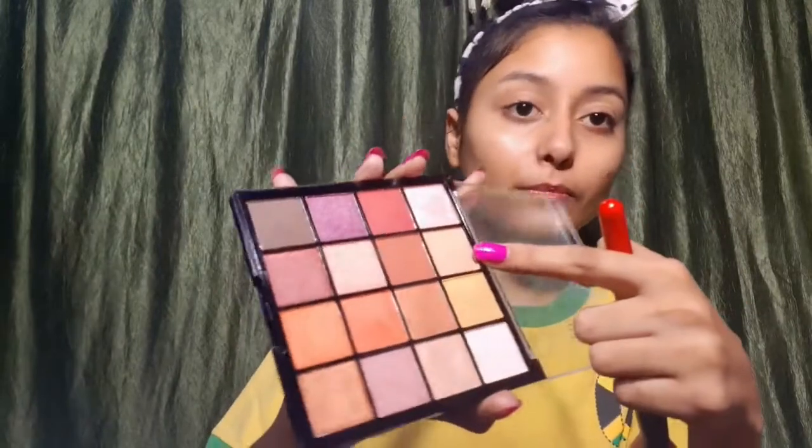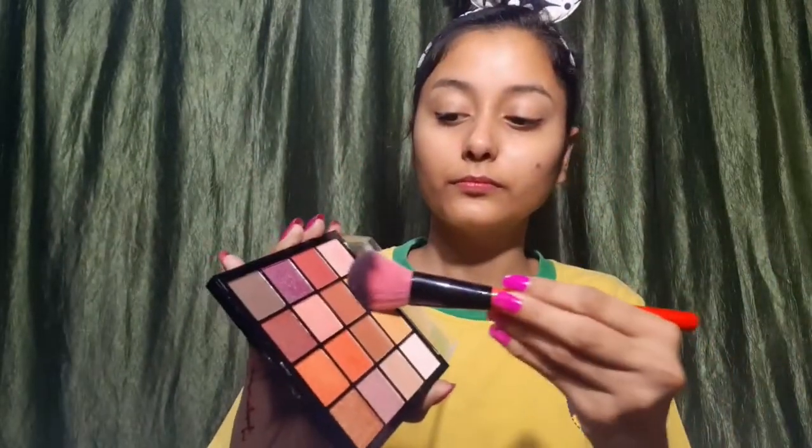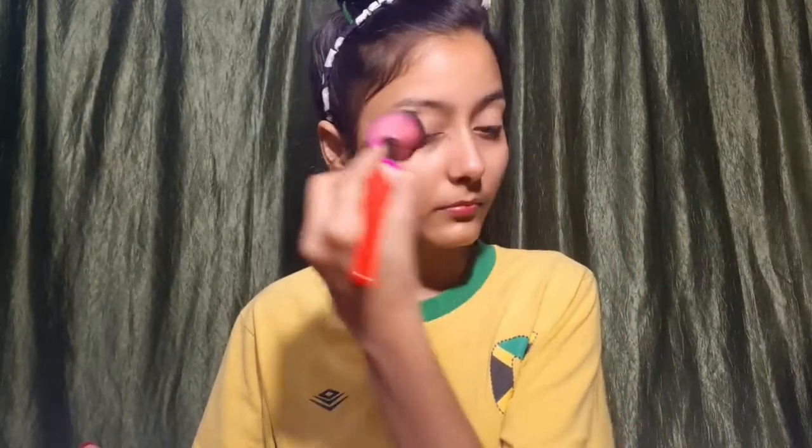I am going to apply concealer. After that, I will set my eyes to my skin tone. I will apply concealer under the eye area as well.